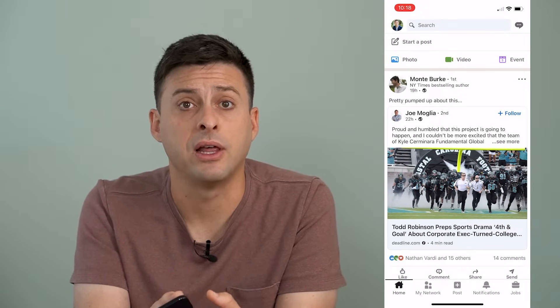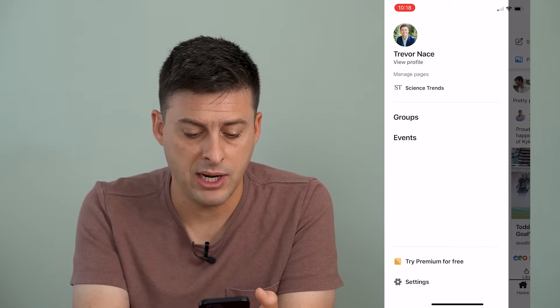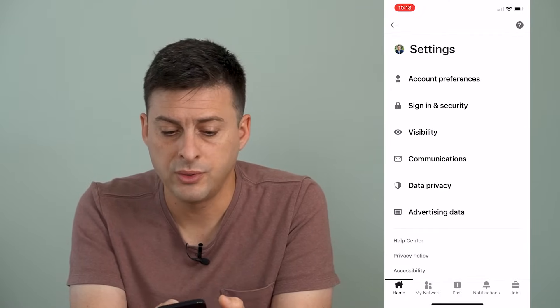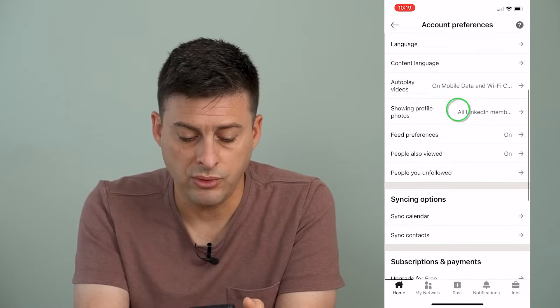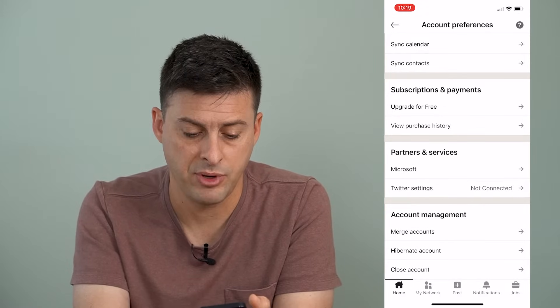We're going to tap on the profile icon at the very top left, and then at the bottom we're going to tap on Settings. Once we're there, we'll tap Account Preferences — the very top option — and then scroll down. Towards the bottom there is an option to merge accounts, and I'll tap on that.